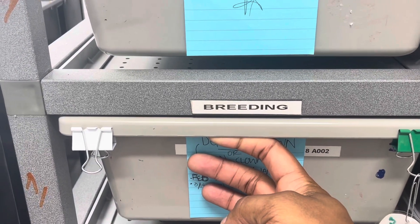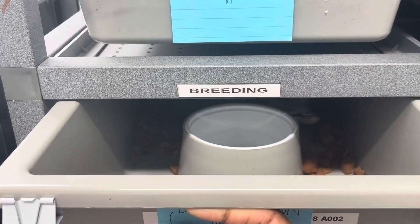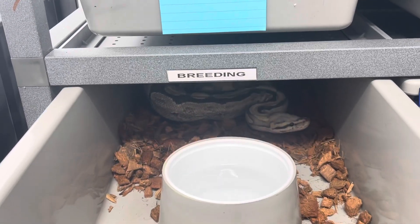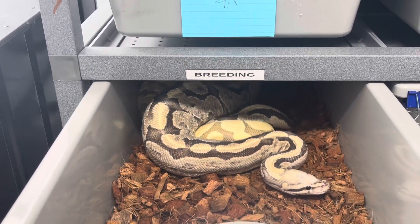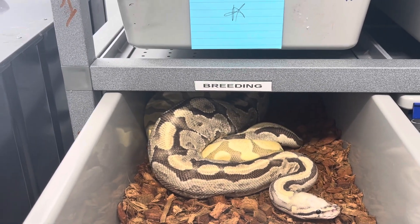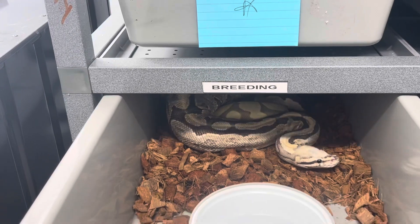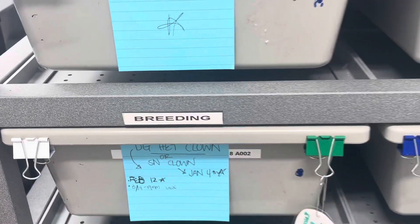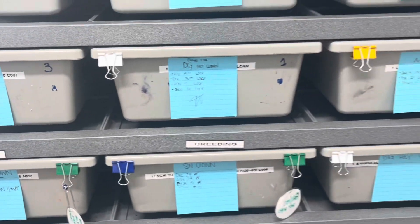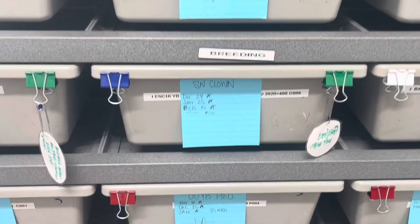The enchi fire desert ghost male is being bred to this girl here who is my super vanilla. They're locked up right now so I'll be very quiet. She's a super vanilla being bred to my enchi fire desert ghost het clown male, and then over here we have another breeding going on.